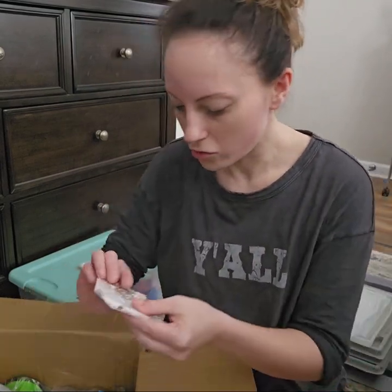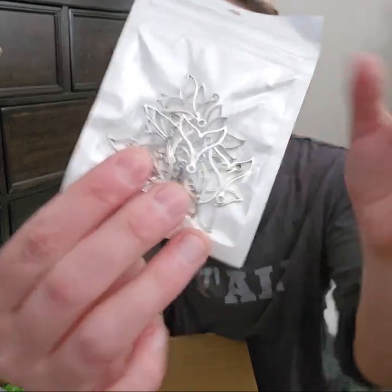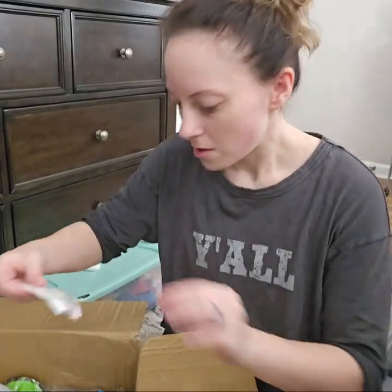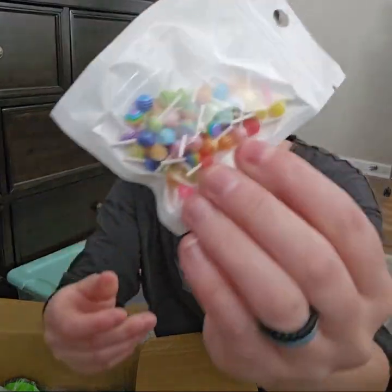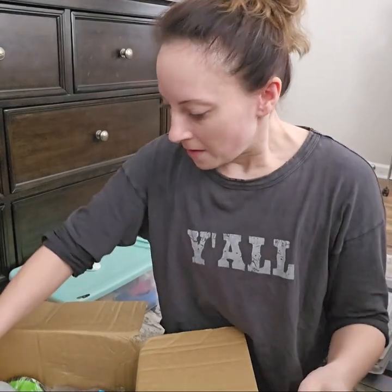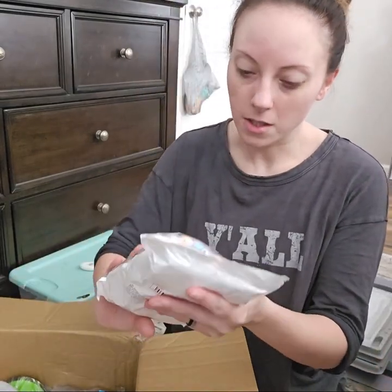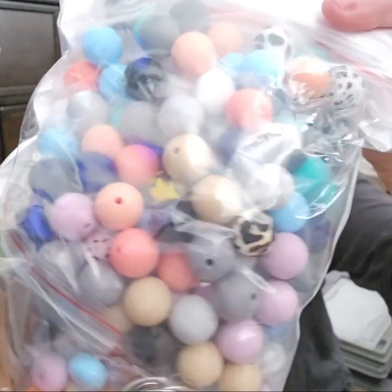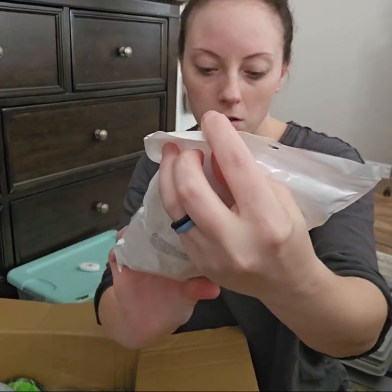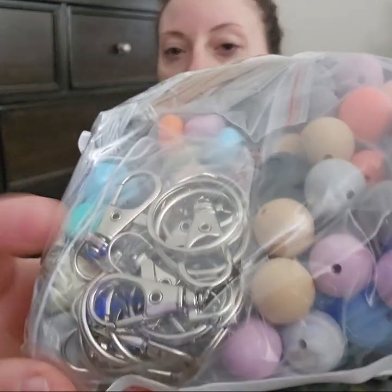I got some mermaid tails. I got some lollipops. These beads are ginormous, y'all, for the price — holy goodness. And look, I got the good keychain holders with these.